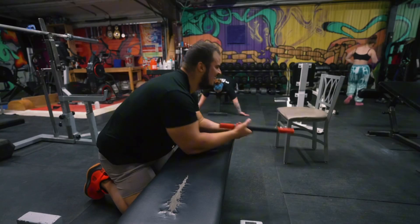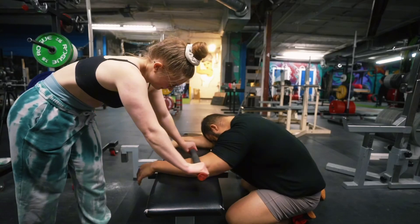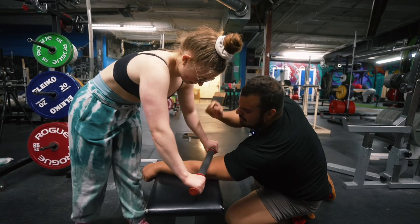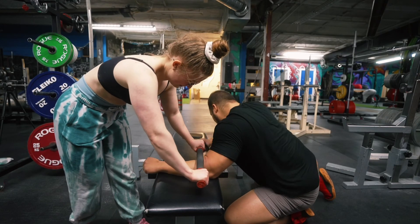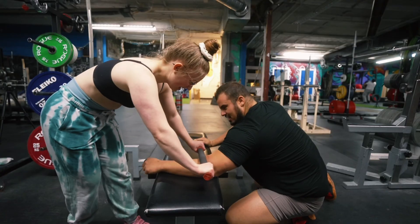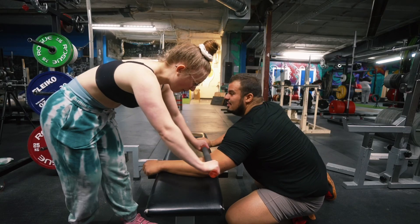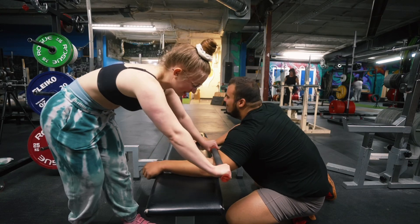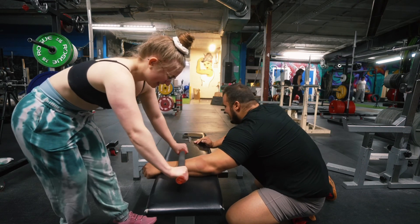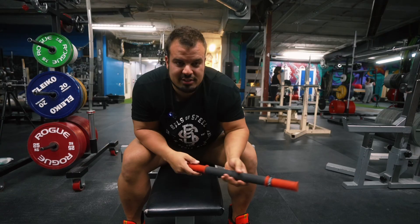I'm going to be doing this every day now. I'm going to start charging people for this — you could go get a professional massage, or you can give me five bucks and I'll work you over. Well, that'll be it for today. See you guys tomorrow.